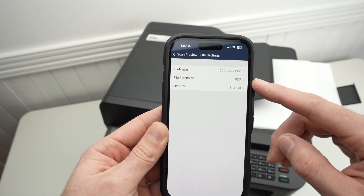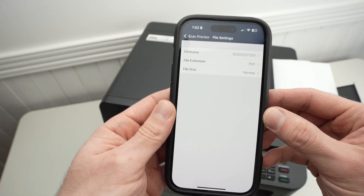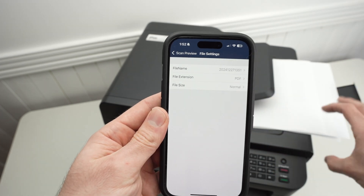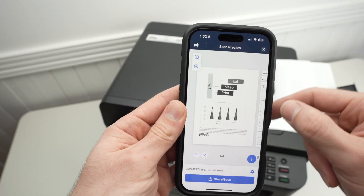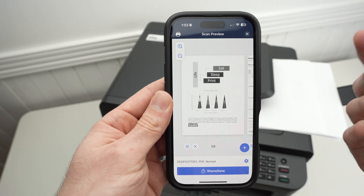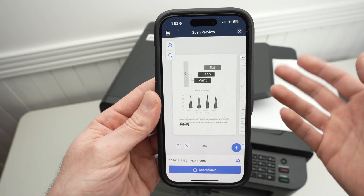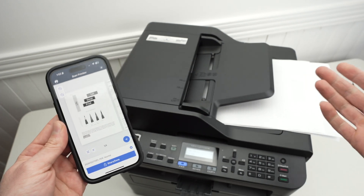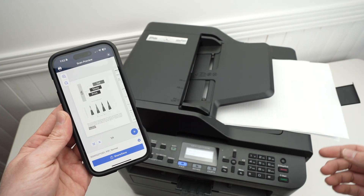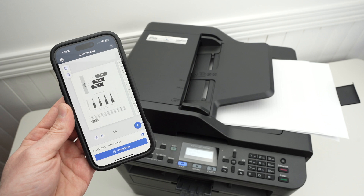If you choose JPEG, it will be saved as four separate JPEG files. Many people don't want this — they want all pages in one single document, so make sure you choose PDF. Then press Share and save the same way as before. You'll be able to share it or save it to your phone. That's about it — I hope this tutorial was helpful. If so, please leave a like, subscribe, and I'll see you in the next video.